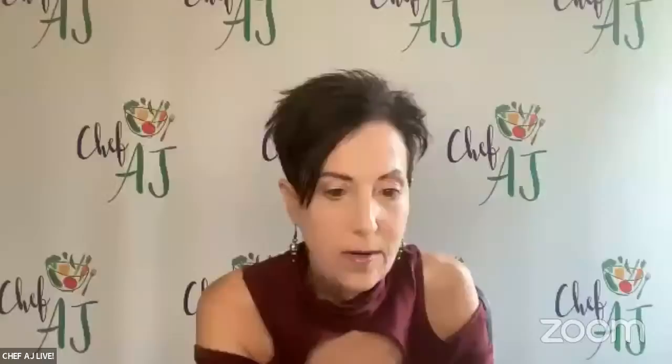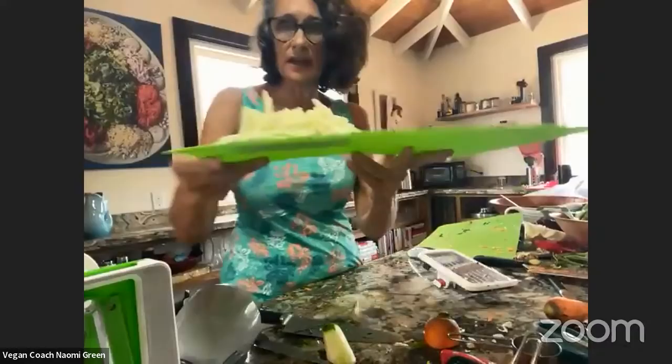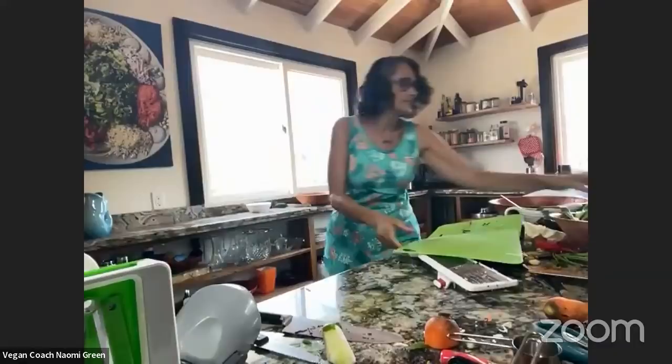How about some cucumbers? And a question from Kathy: do you have an Amazon store that shows all the appliances you're using? Yes I do — I can give you the link and you can add it to the show notes after the show. Now here's the thing: if we added this cucumber to our salad mix, it would get soggy. So we don't — we serve it separately. How about some red pepper? These are also very wet, so if you put this in your salad you'll be making your salad soggy. So we serve it separately.